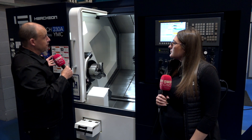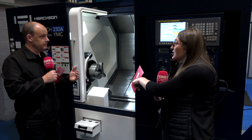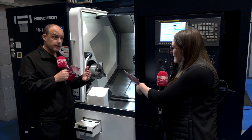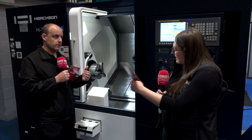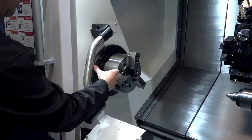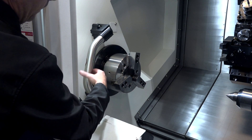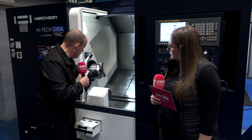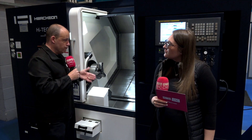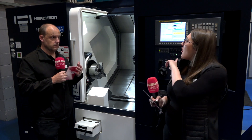Another point worth mentioning is the chuck and the space between the outside diameter of the chuck and the tool arm. On many machines of this footprint that gap is much tighter, and sometimes you have to manually insert the tool arm. Here the tool arm comes down into a space that gives you much more access and wriggle room — allowing you to go from, say, an 8-inch chuck up to a 10-inch. The more space you have there, the more flexibility you've got.